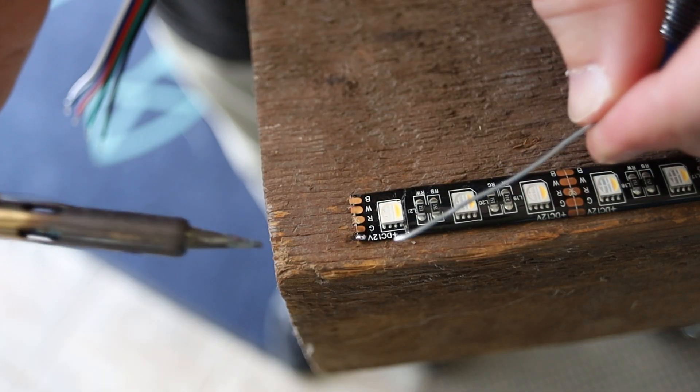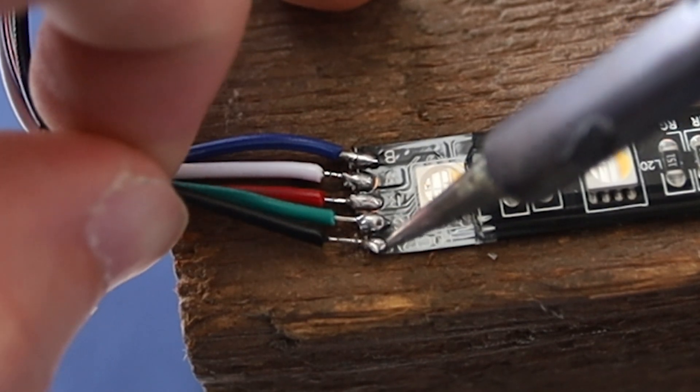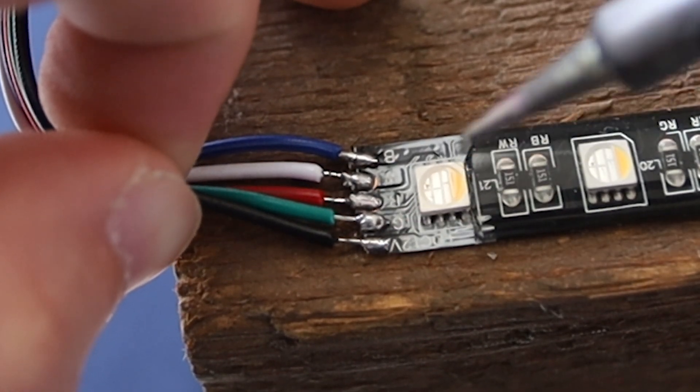I would not recommend any of the little jumpers you can buy off Amazon for corner pieces and things like that — I've had horrible experiences with those. Just take the time and solder them together. It doesn't have to be pretty and perfect; mine are never great, but you can get it working with a little practice and YouTube University. There are lots of good tips out there, like pre-tinning the wires and how to work with LED tape specifically.